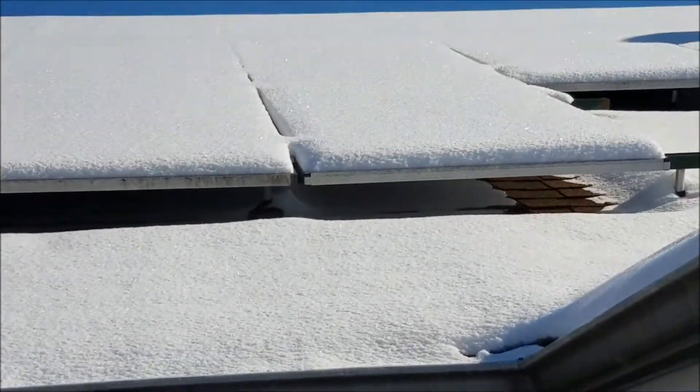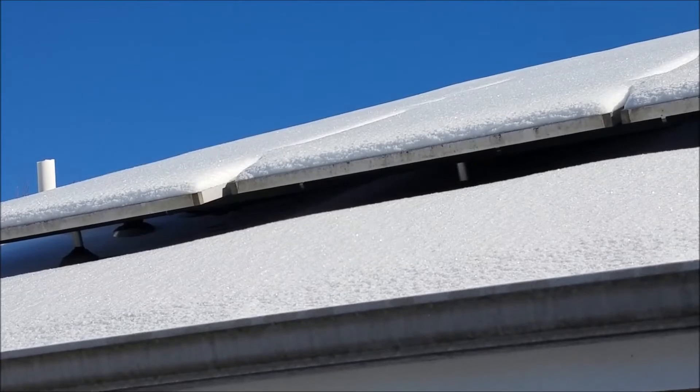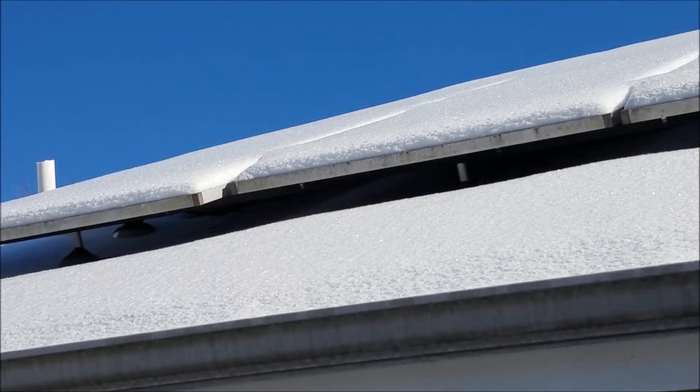I've got to go up there and clean them off, but instead of climbing up on the roof and brooming them off with a broom, I bought what they call a snow broom and I really like it. It's totally worth every nickel that it costs and it allows me to clean my panels without having to bust my ass on the roof.